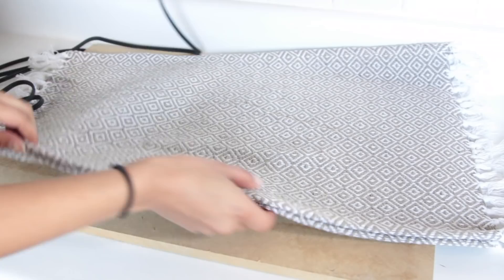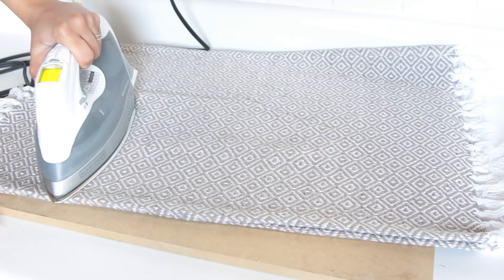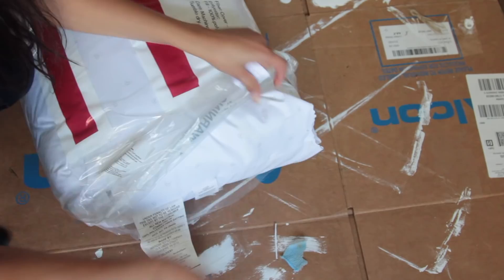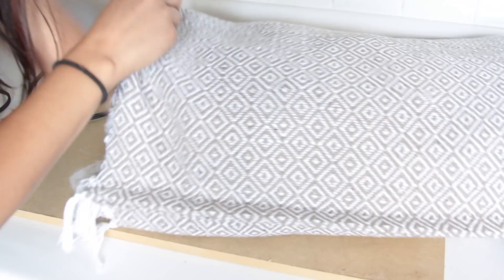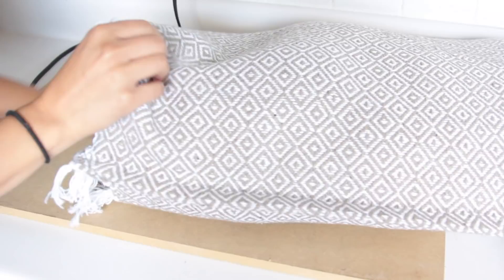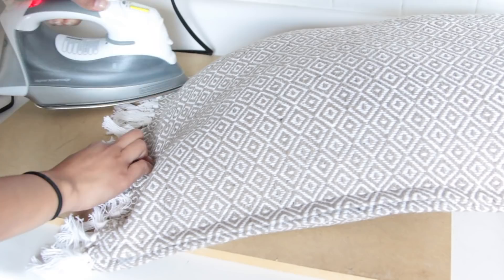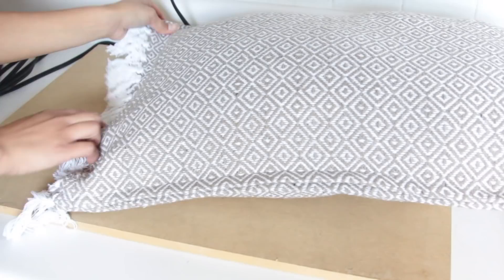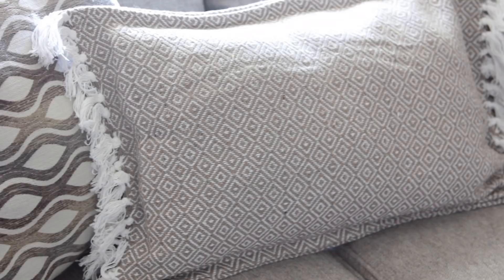Before closing up the last end, I went ahead and added my pillow stuffing. I got a pillow from Target for three dollars — I recommend getting a pillow from Walmart or Target and just taking the stuffing out rather than buying poly fiber separately, as it's more cost effective. I had enough stuffing from one Target pillow for two pillows. Before sealing the last end, make sure the stuffing is flattened out the way you want, then carefully close it off with the iron. These throw pillows are actually soft, unlike typical Dollar Tree placemat pillows.